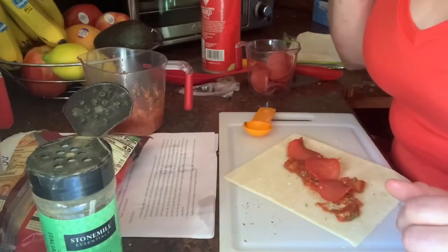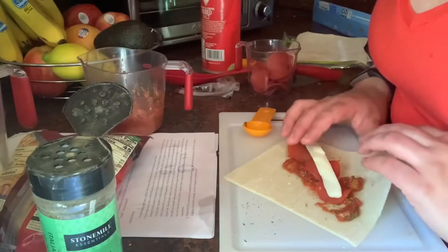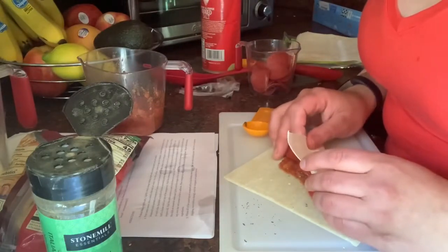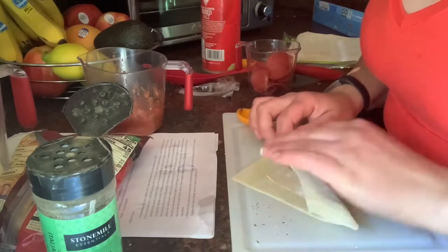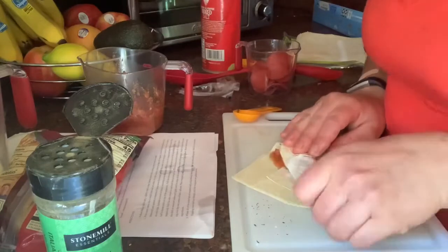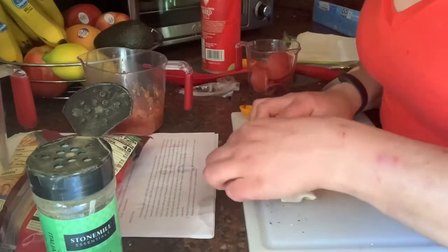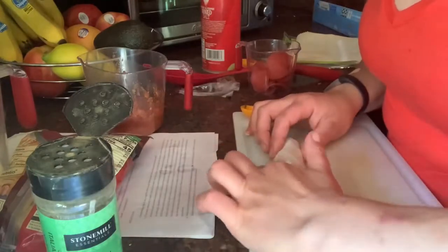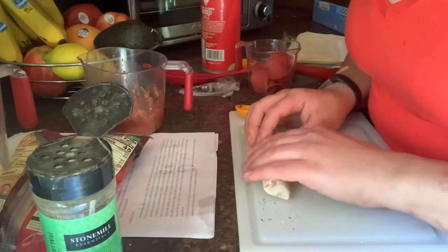Take one of the half mozzarella sticks and put it on top. Bring the bottom corner up toward the inside, roll the egg roll wrapper, bring the sides in, and roll it one more time. Take a little bit of water on your finger, put it at the end of the egg roll wrapper, then finish off the roll.